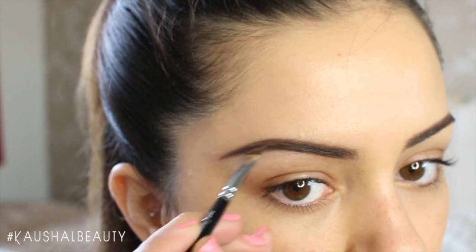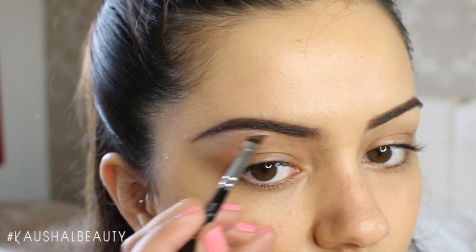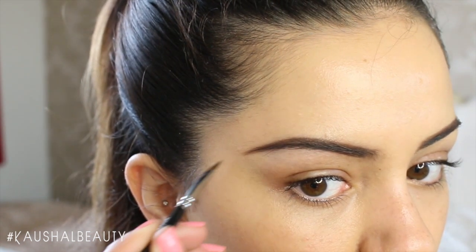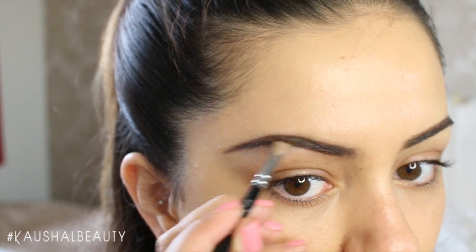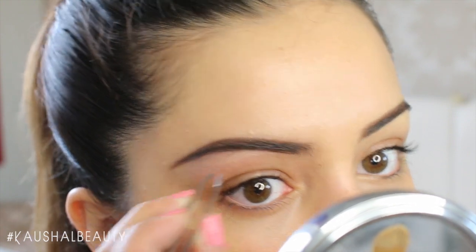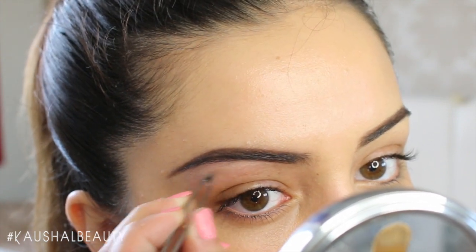Sometimes when I want to go for a really natural looking brow, I'll just do the pomade at the lower and upper part of my brow — just carving them out — and then fill them in with light strokes of my Soap and Glory brow pencil. Those are for the days where I just want a really natural, easygoing eyebrow look.